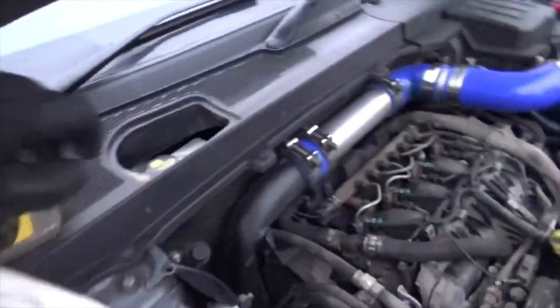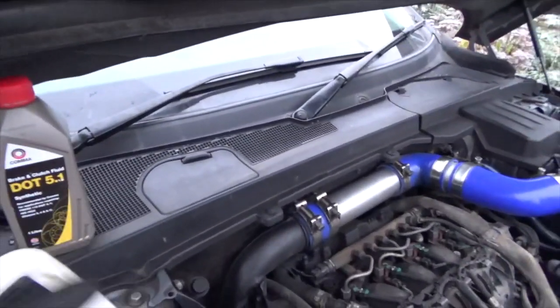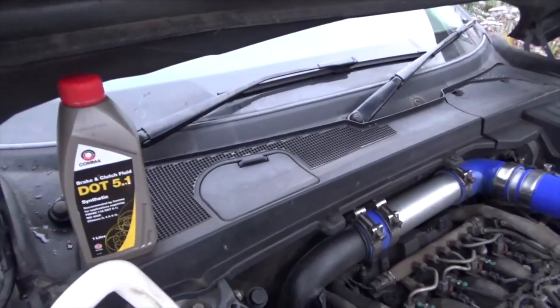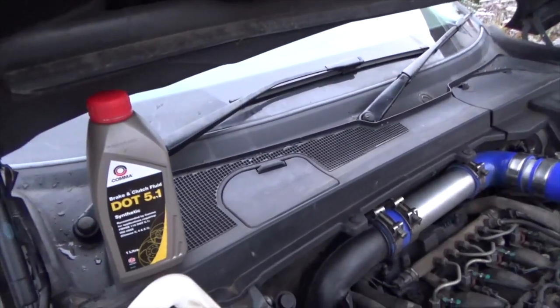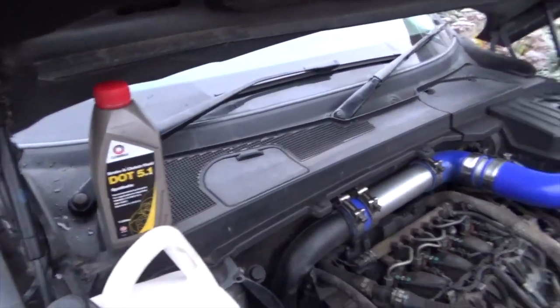The fluid doesn't expand that much, but when you go and fit new brake pads and push those pistons back in, you're going to end up overflowing — you might have to syringe some back out of the reservoir. Likewise, as your brake pads wear, the fluid level will drop, so you'll need to top it up.